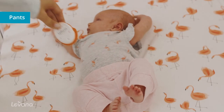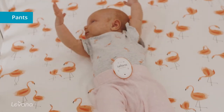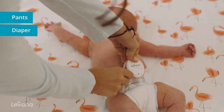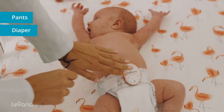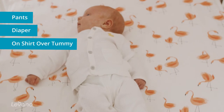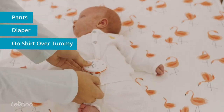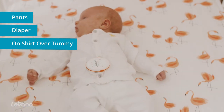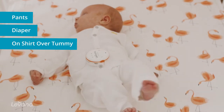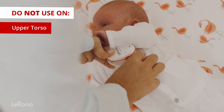The monitor can be placed in the following positions. The monitor will not read your little one's movements in these positions.